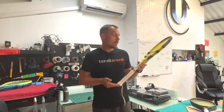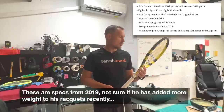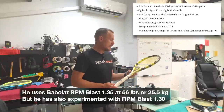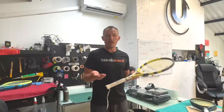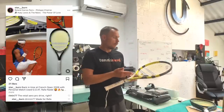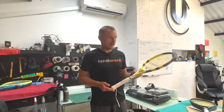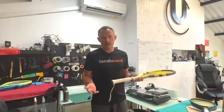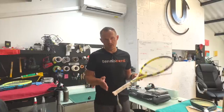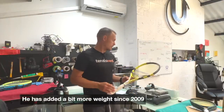He has added a little bit of weight but generally it's very close to the same specs. Rafa doesn't change too much of his specifications - he stays with around 25.5 kilos. So let's put it on the swing weight machine, the Head three-in-one, and see the specs. There were some misconceptions about the specs like how heavy or light they were, so I think it's better we just showed the strung specs once and for all. He has added a little bit of weight but that's pretty much it, so let's go.